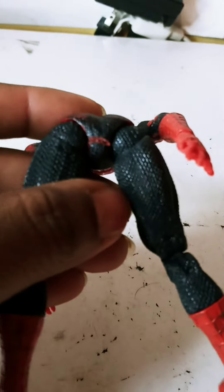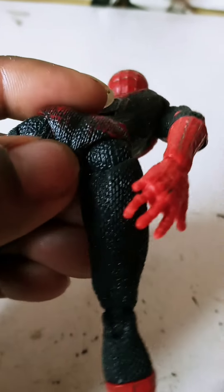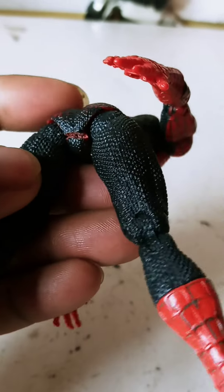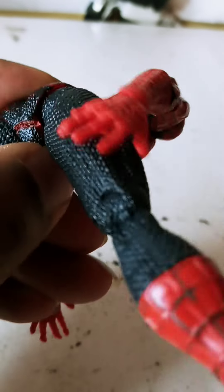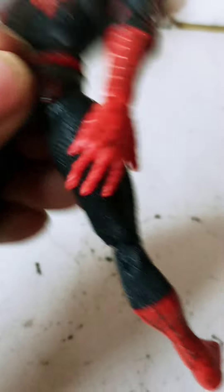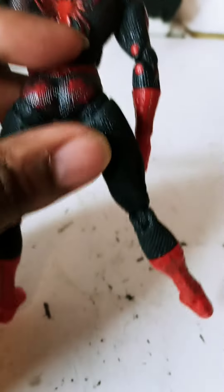Also, the leg had come out at the joint, so I put it back together — that part had come loose, but it is on there very well now.